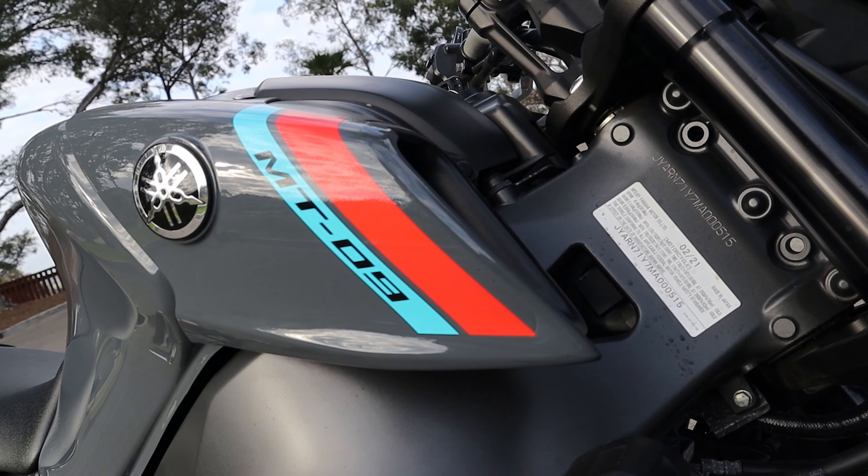There are two solutions to fix the burning oil issue on this MT-09, and it's not exactly burning oil in the way that you might think.